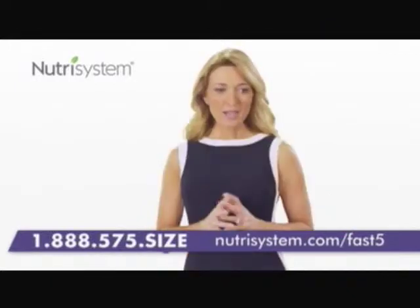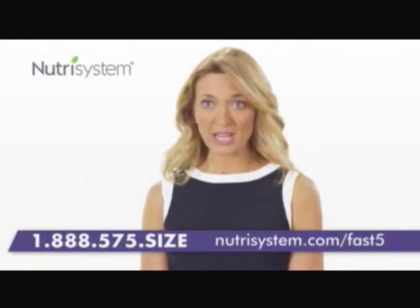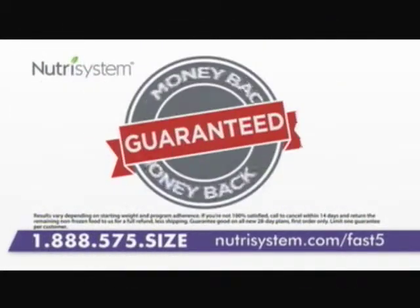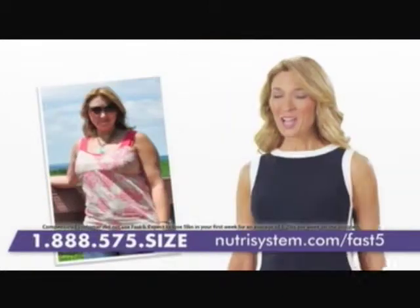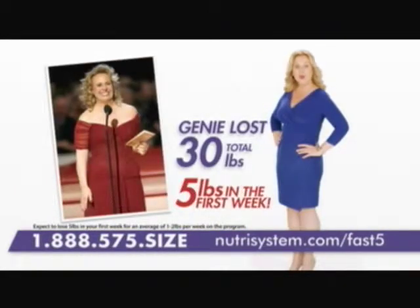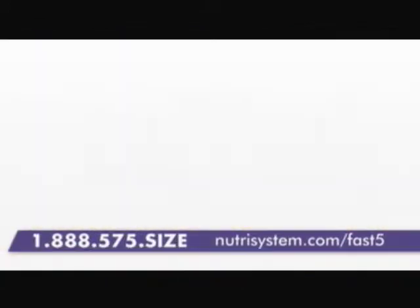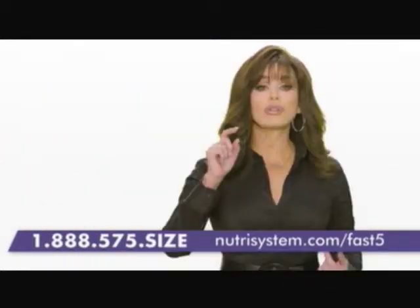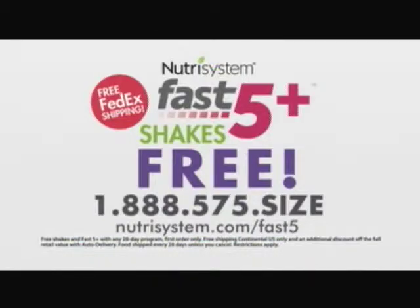I was so frustrated because I really tried to lose weight after my second daughter was born. I realized I had to do something. Lose weight fast with Nutrisystem's Fast Five Plus Kit — lose five pounds in your first week plus one inch off your waist, or your money back, guaranteed. I'm Marie, and I lost 50 pounds on Nutrisystem. I'm Melissa Joan Hart, and I lost 40 pounds on Nutrisystem. Order your 28-day plan now, including Fast Five Plus, and get one week of specially selected meals and energizing shakes free. Call 888-575-SIZE.